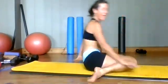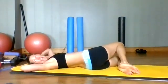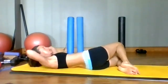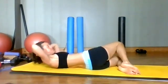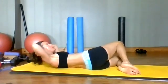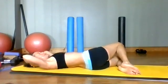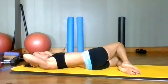Coming down and we're going to put the legs to the left this time. Legs to the left, put your hands behind your head. And when you're ready, pull the ribs to the hip bones here. Keep it going, use that breath. Lift.